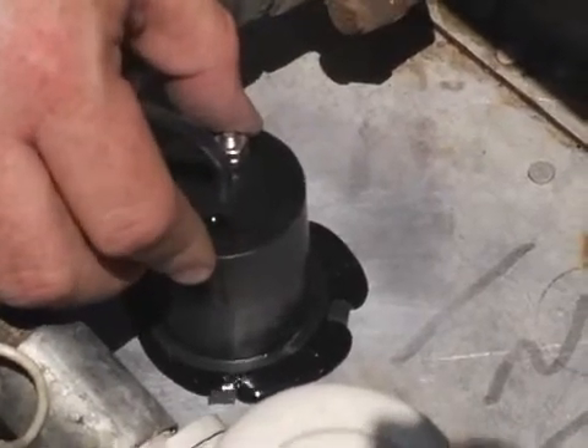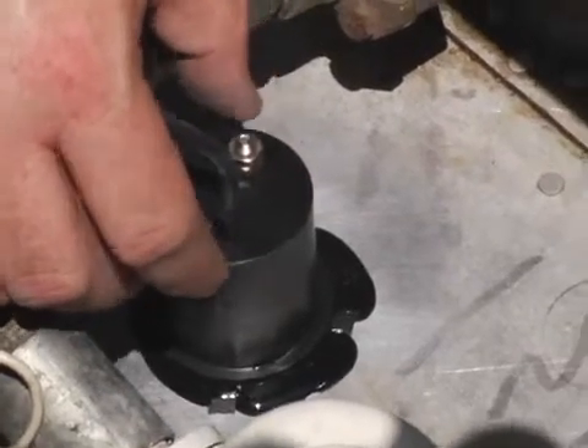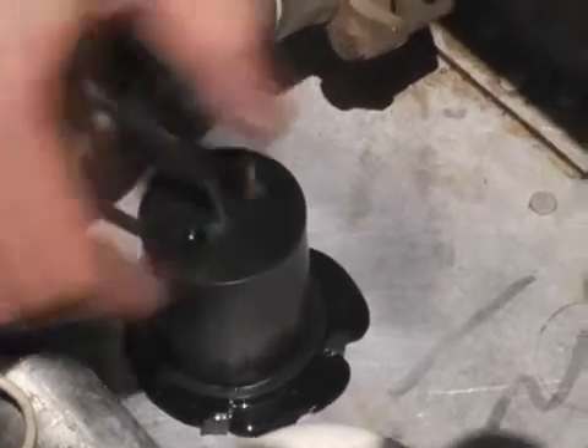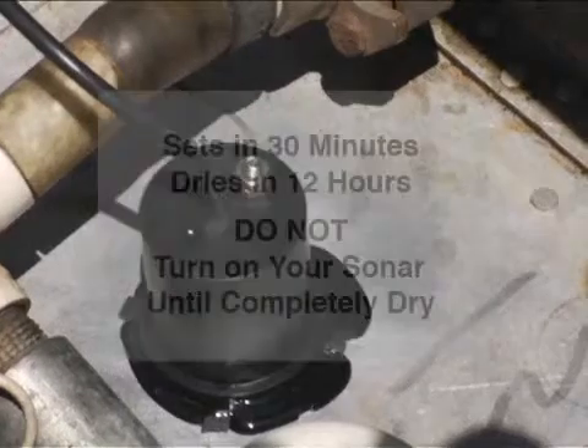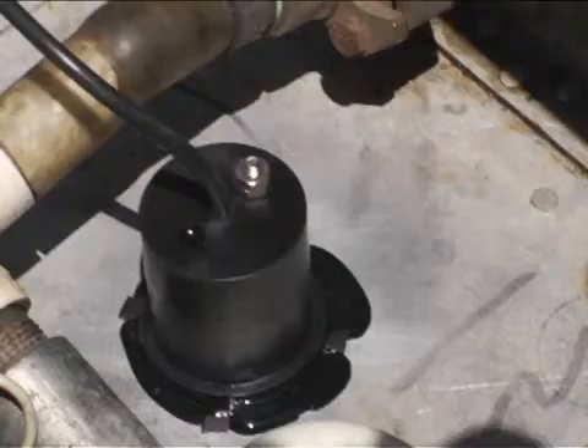The special ACE adhesive will set in about 30 minutes. Try not to move the boat around during this period. The foam cubes placed around the transducer keep it from drifting from the spot you have selected while the adhesive cures overnight. Do not turn on your sonar for at least 12 hours to ensure a solid connection between the transducer and the aluminum hull.